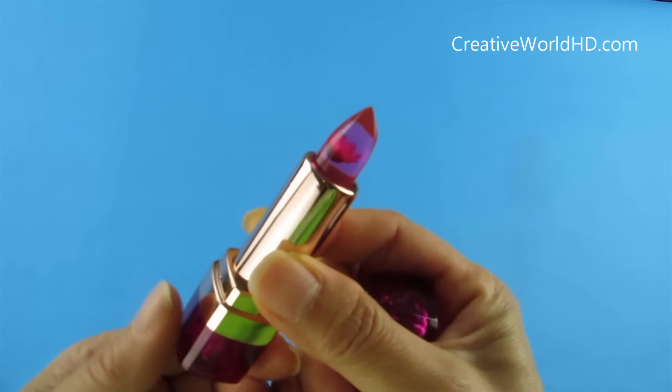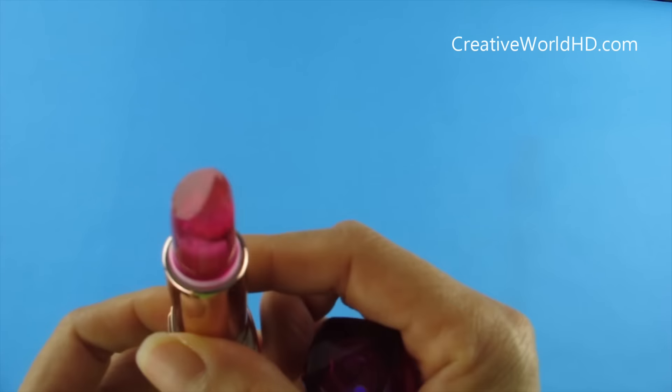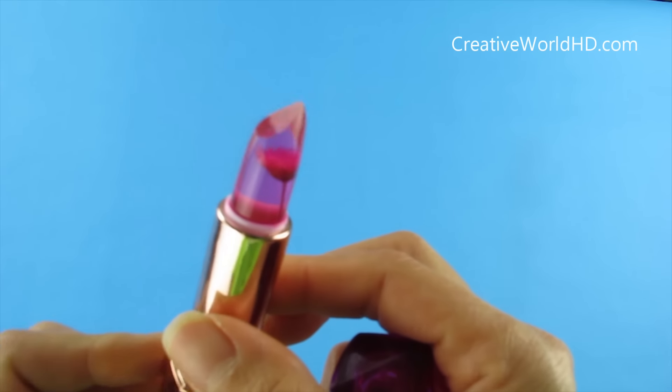Inside this lipstick, this one has more color in it. It looks pink and purple, and it doesn't have gold flakes, but it does have flowers inside.